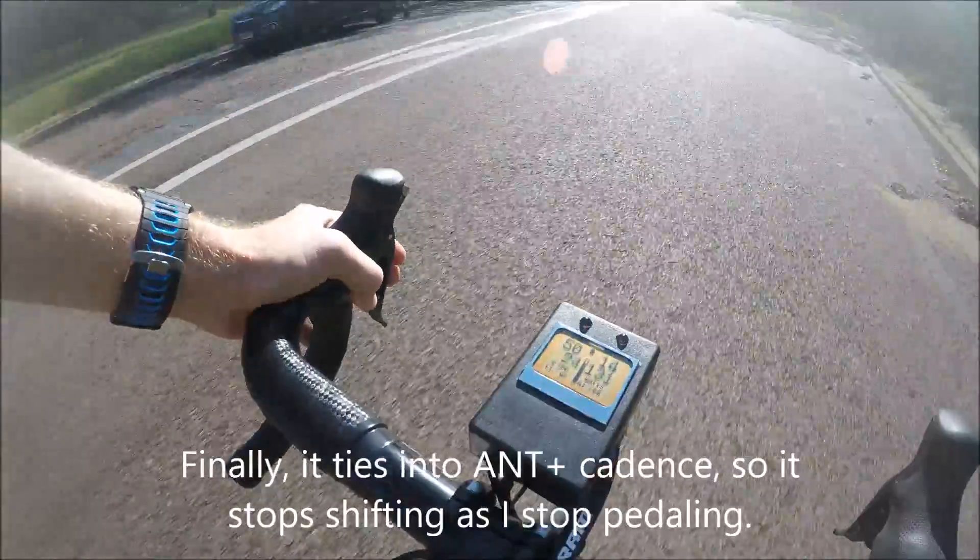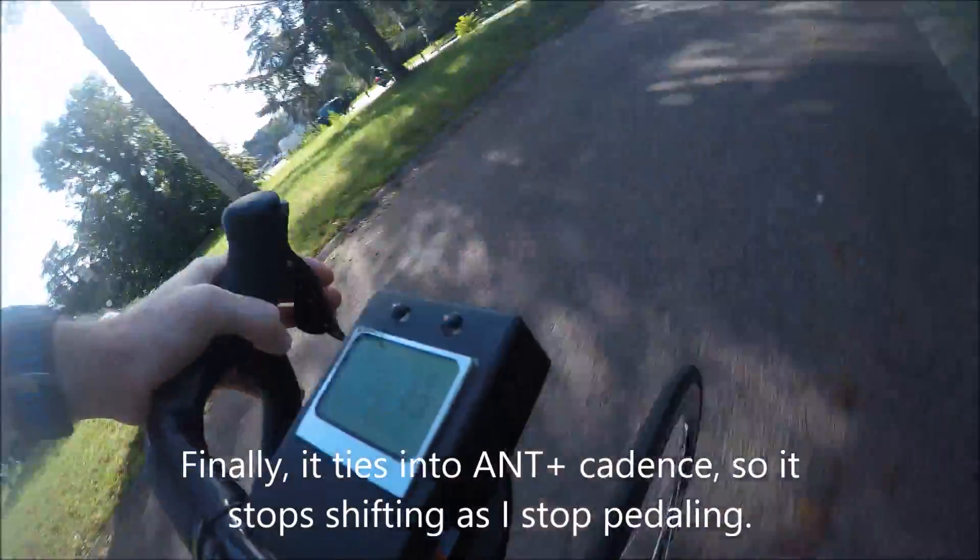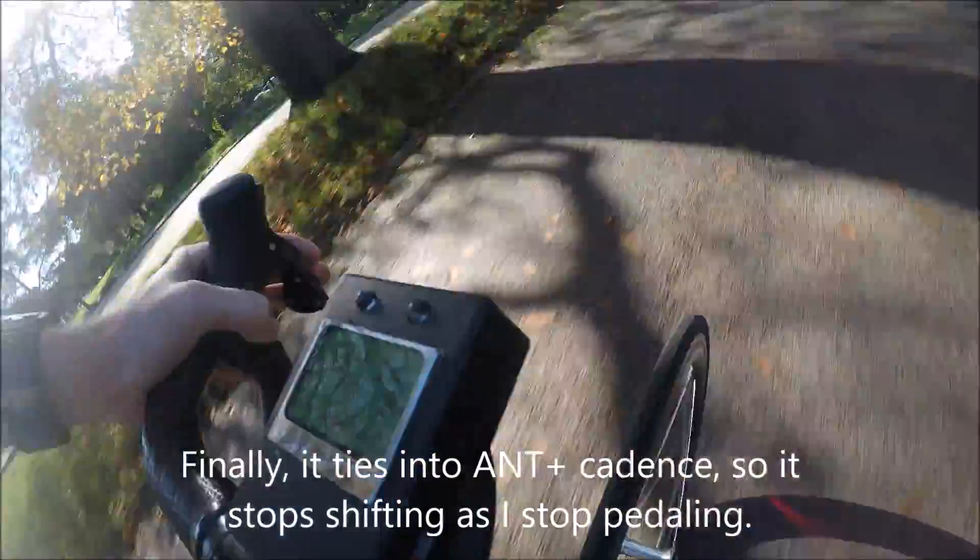Now watch as I start to coast coming around this corner — the system will basically hold off on future shifts. It won't add any additional shifts at this point, because it knows based on the A-Plus Qs that I've already stopped pedaling.